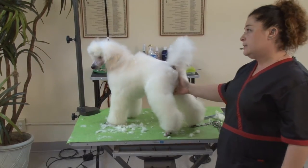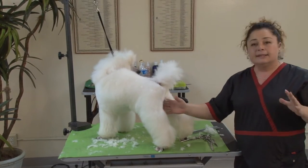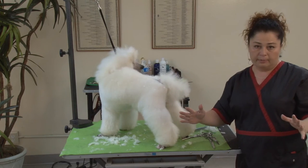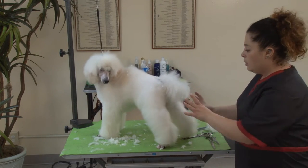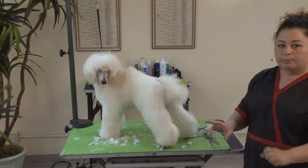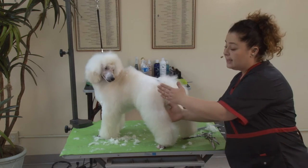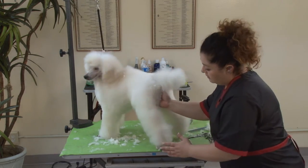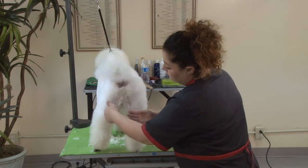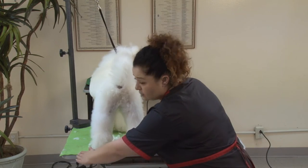That is the biggest misconception out there for a lot of groomers. This does not mean that we need to scissor back legs into a bell-bottom shape. This means that two legs are going to make an A-letter shape when they are done and scissored, but each leg has to be parallel — the inside and outside line on the legs have to be parallel. Two parallel lines going this way, but not this way.